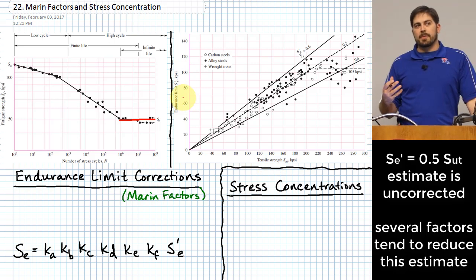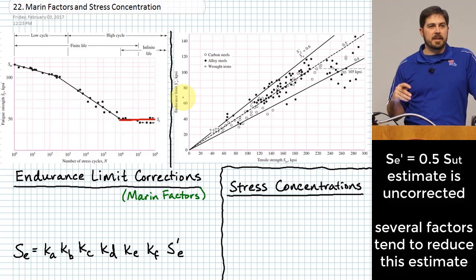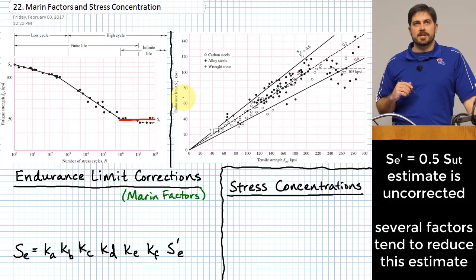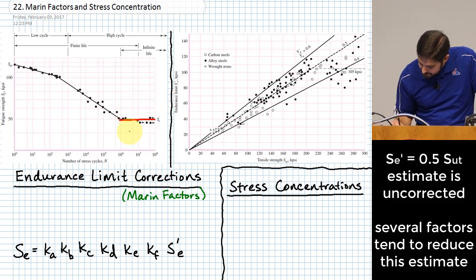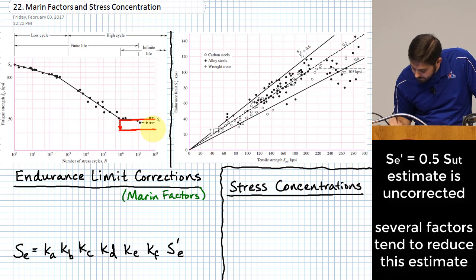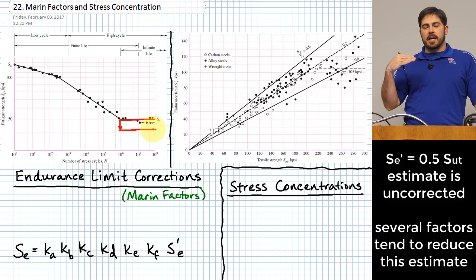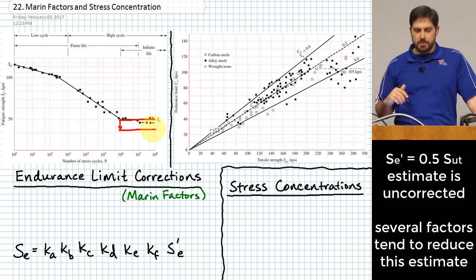Last time I was careful to mention that this relationship makes a lot of assumptions about the material. Today we go through factors that allow us to correct for conditions of our material in actual practice, because we won't always have perfectly polished parts at room temperature. As we begin to correct the endurance limit, the level of this line tends to start dropping.